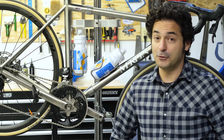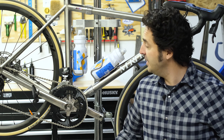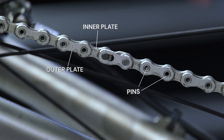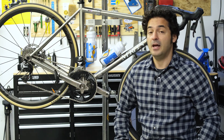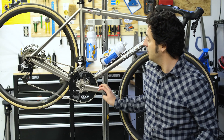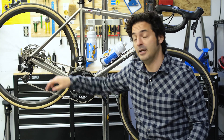The workhorse of your drivetrain is the chain, and boy do we ask a lot of it. The chain is made up of individual links, which are in turn made up of individual components: there's an inner plate, an outer plate, pins, and rollers. Essentially all of that is to provide that force between your chainrings and your cassette.